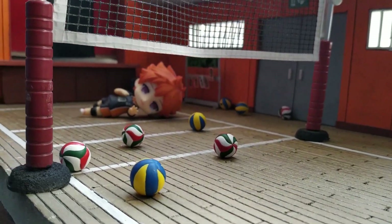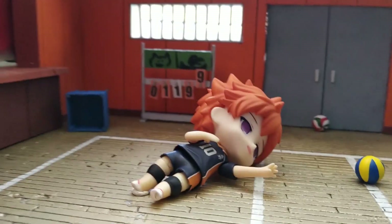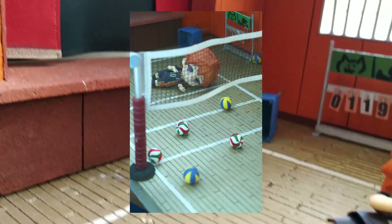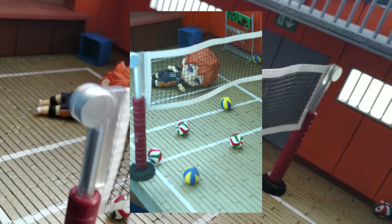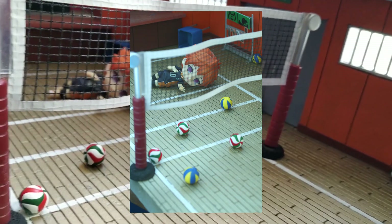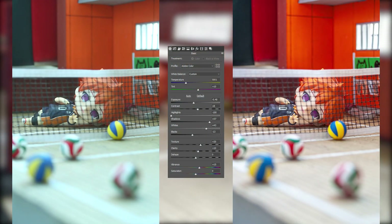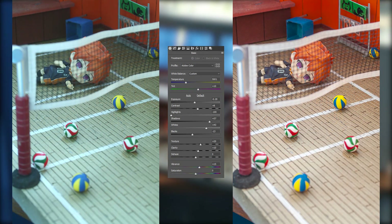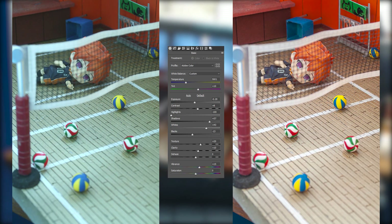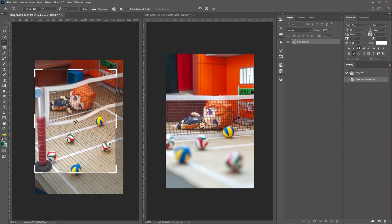So as you might have guessed, the idea is Hinata isolated from his passion. I shot two versions of the same idea, and usually I have a favorite one, but this time I liked both of them. Unfortunately I couldn't record all the editing I did, so if you're interested in that part, I could make a separate video dedicated only to the editing — it's nothing fancy, but it might give you some ideas.